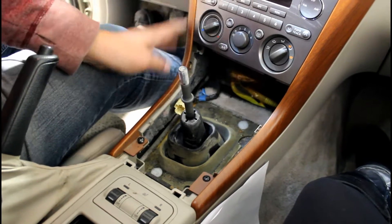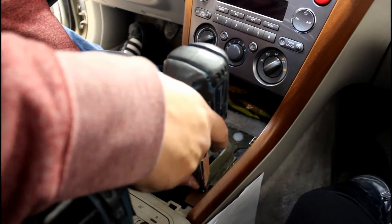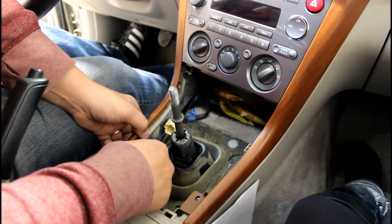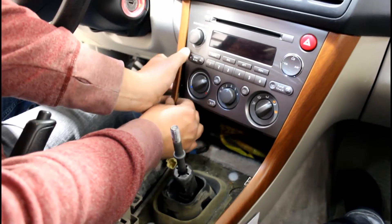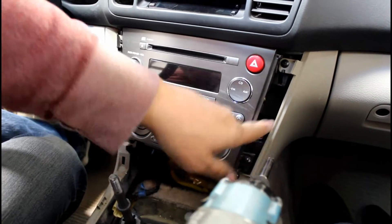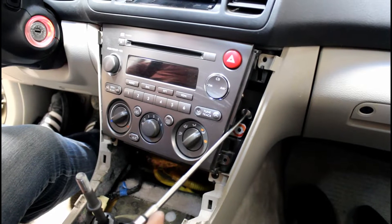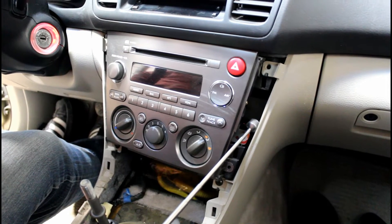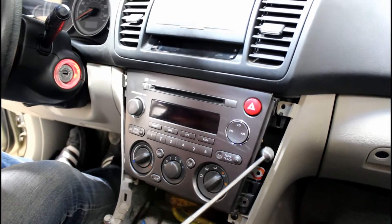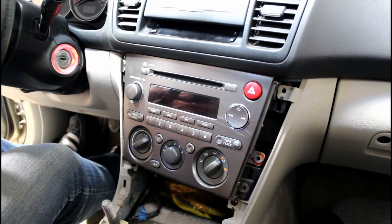We need to get these wood trim panels off on the side, so you remove these two screws. Make sure you put this stuff in a magnetic pan so you don't lose it. Now you can unpop it. Looks like we have three clips on each side. There was one more screw deep in this hole — there's one on both sides, it's deep in there. So either have a long Phillips or a magnetic tip Phillips so you don't lose that screw in the dash.